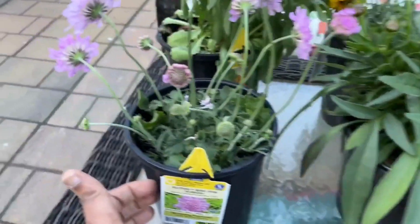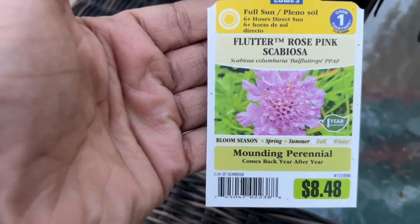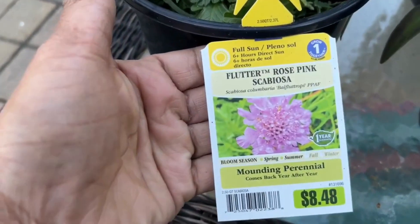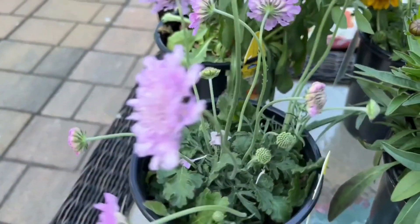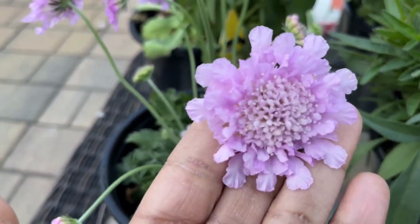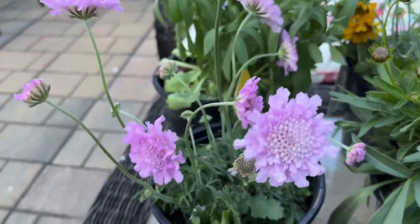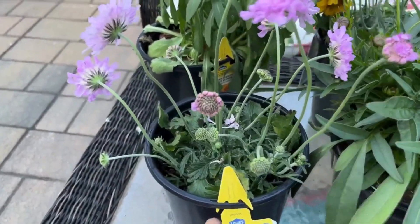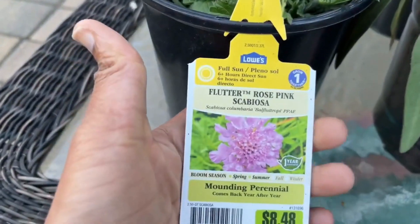Here is another part of my plant haul. This I got from Lowe's — it's originally $8.48 but if you buy two you get them for $10, so they were $5 a piece. I've never seen this before — look at it, it's beautiful. The blooms remind me of a honeycomb. It's nice to find a plant for my garden that is unique to me, and you can see there's a lot of buds on here so it's gonna bloom a lot.